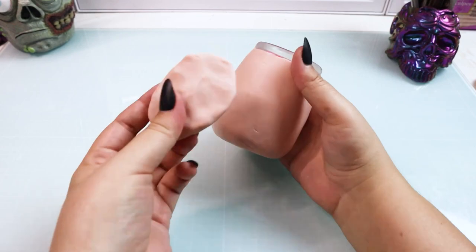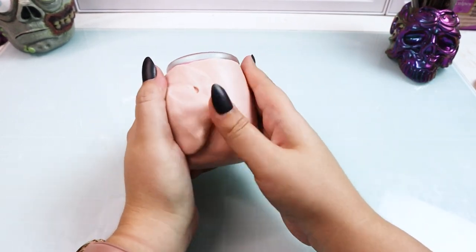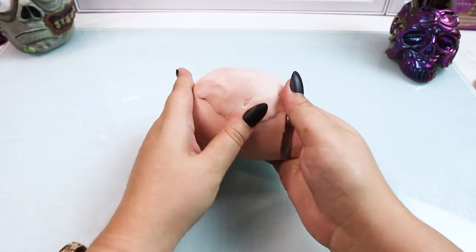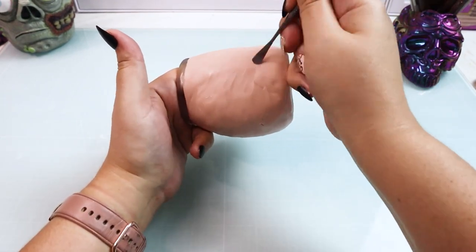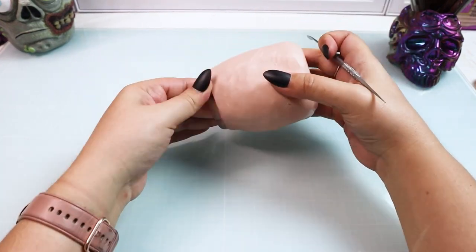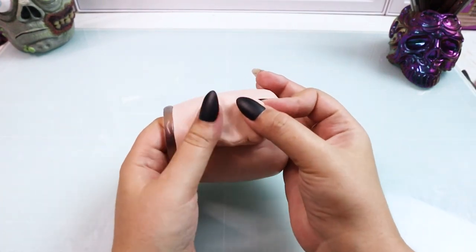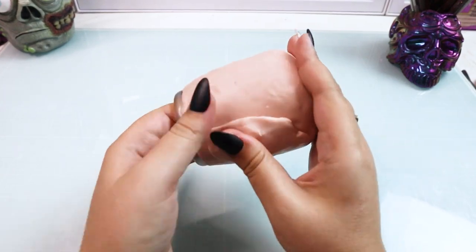Once that's done I'm going to make two little pancakes and these are going to create the thighs of our frog. We want him to be more of an oblong shape to conceal the shape of the jar, so that's what these are going to help do. We're just blending those two little chunky pancakes into the base. You can make them as large or as small as you decide.